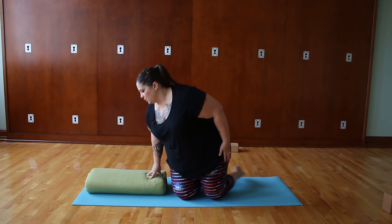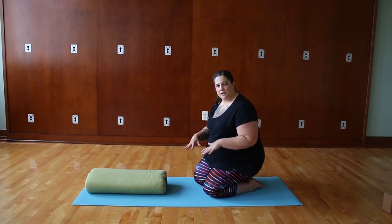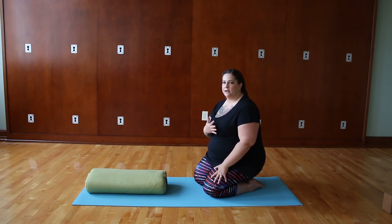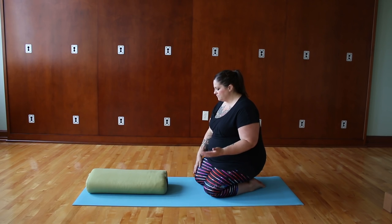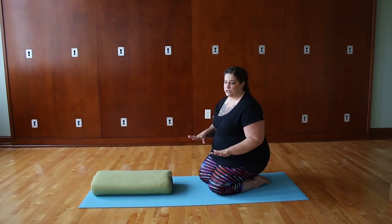I have a bolster here. If you don't have a bolster, you can use a firm couch cushion, or even a couple of blocks or thick books with a blanket laid over them. We're going to use this prop to catch the weight of our body so we can be in the correct alignment for Chaturanga and also for upward facing dog, without having to have the full upper body strength to do so.